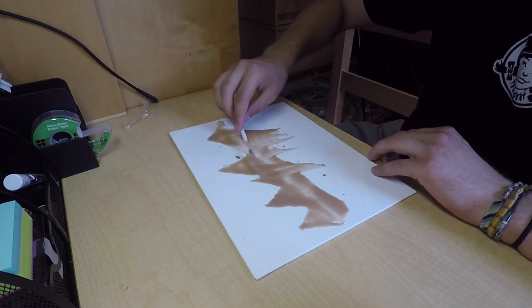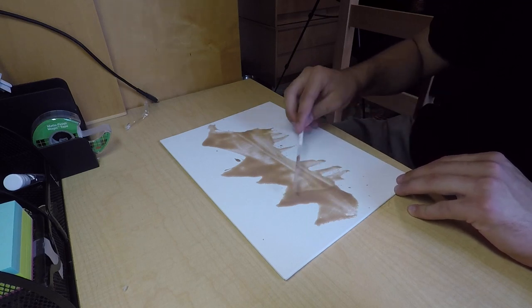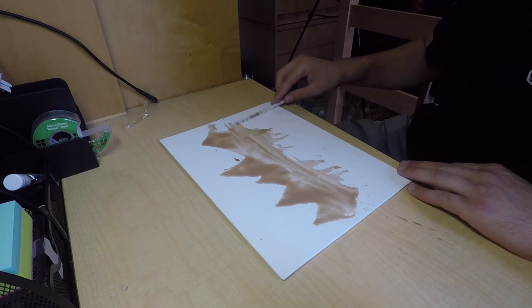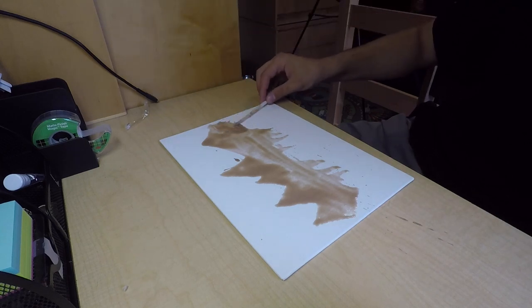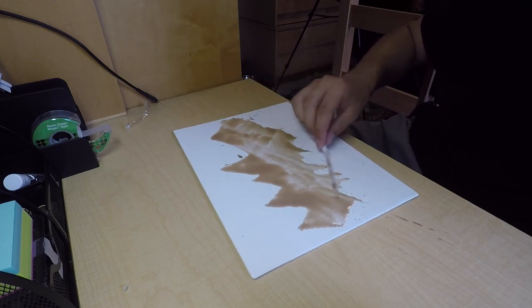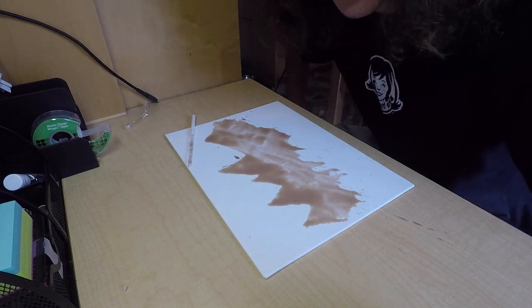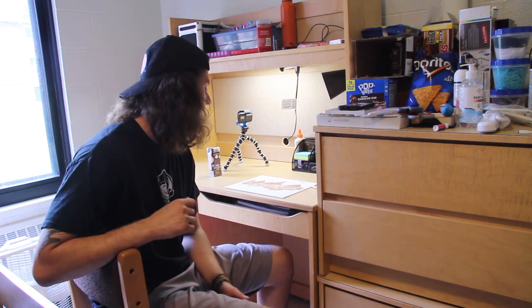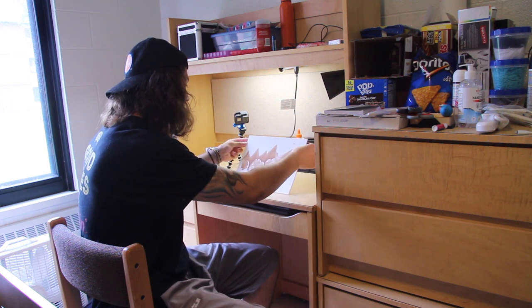We're gonna bring this down and spread it out a little bit. This one's a little dark — oh my god, this has splattered everywhere. All right, now we're gonna let it dry because, having watched a few videos on watercolor, you kind of have to let it dry before you do the next layer.